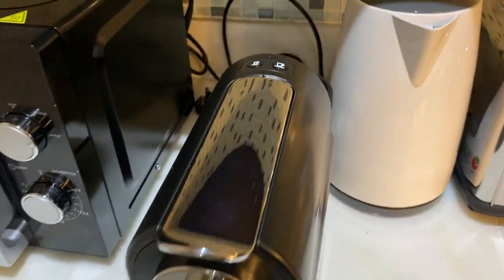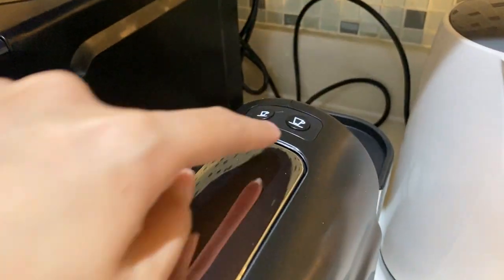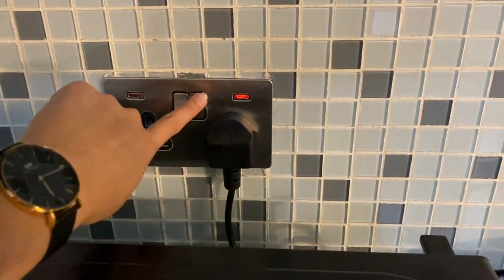Once it's done, you can press these buttons right here for the coffee. Press this one for lungo and press this one for the normal coffee. To turn off, press this power button and the coffee machine will turn off.